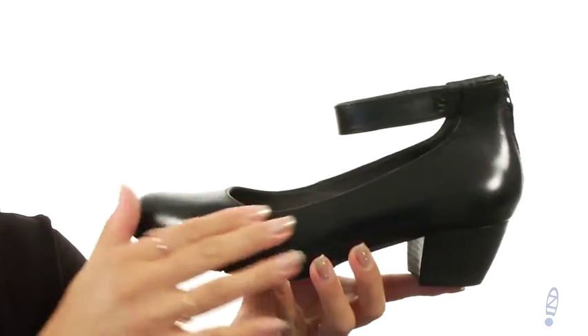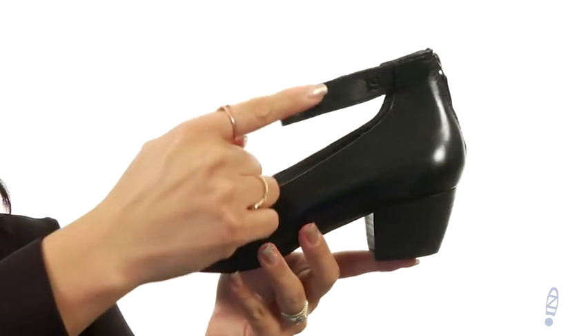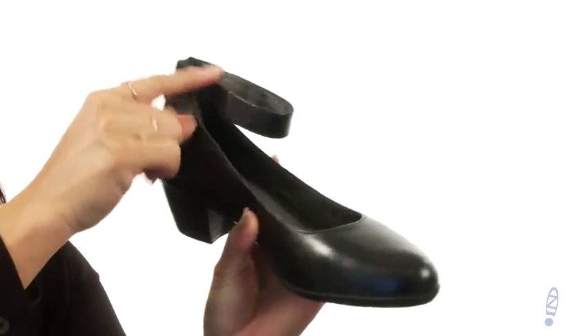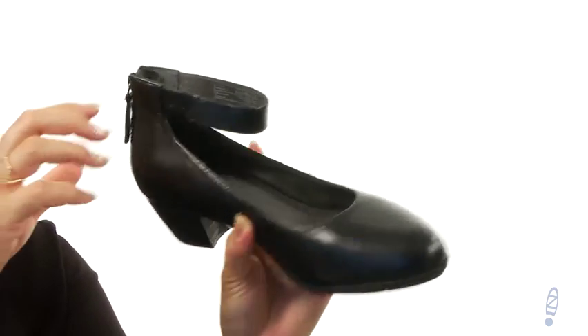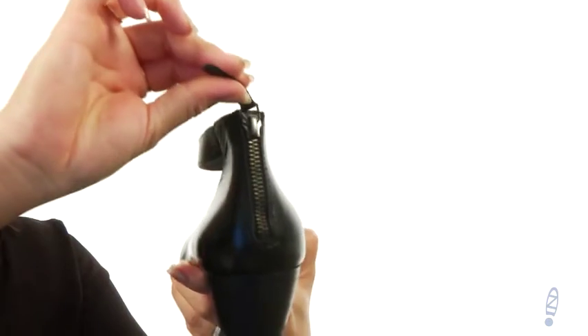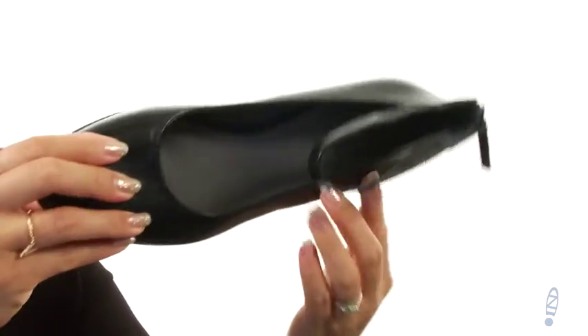These pumps are made of a smooth leather upper with a nice almond-toed front. At the top there is this fun ankle strap and on the medial side there is some goring for an adjustable fit. On the back there is a zipper so you could put these bad boys easily on and off.